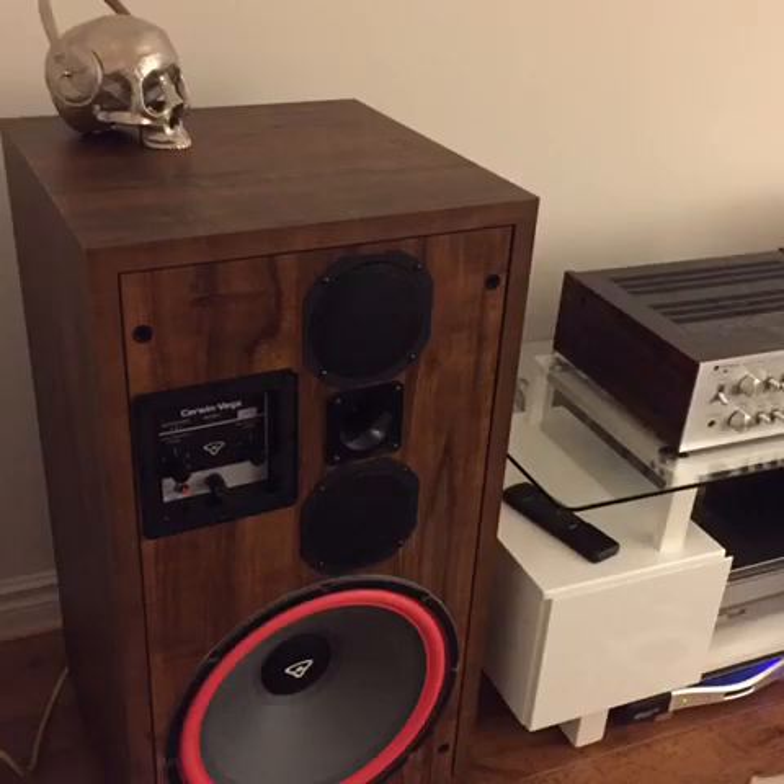This is what grabbed our attention right here — that 15-inch woofer. It's massive, and you've got two mid-range drivers and a Piezo Horn tweeter. Off to the left you can see that famous D9 control center: mid-range brilliance, high frequency brilliance, a circuit reset in case you overdrive the speaker, and a fuse.